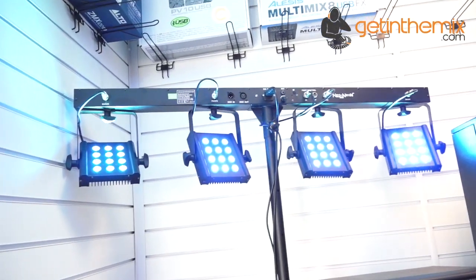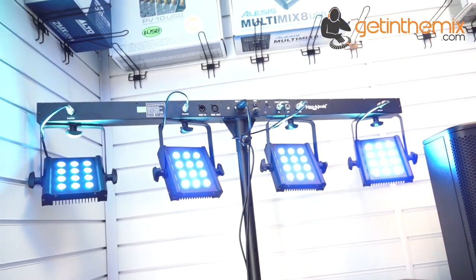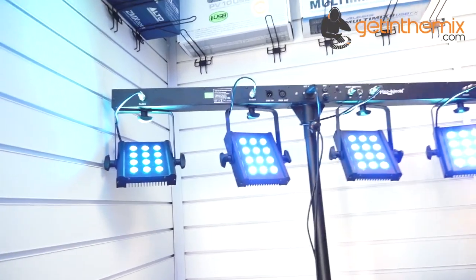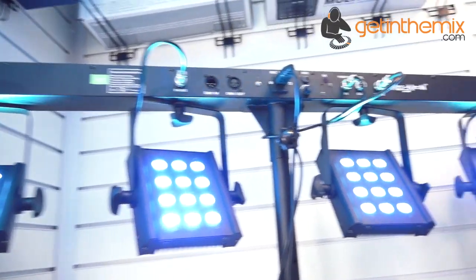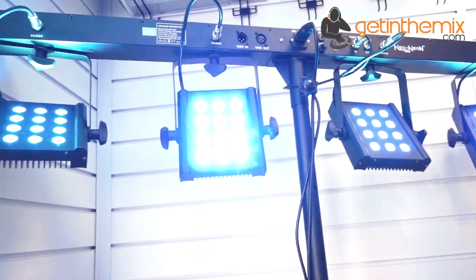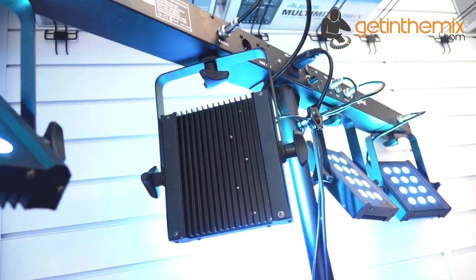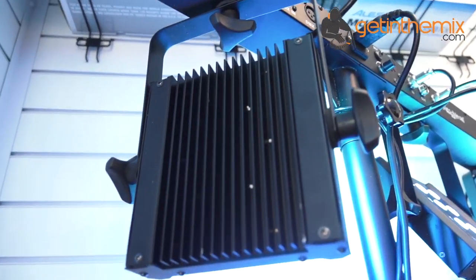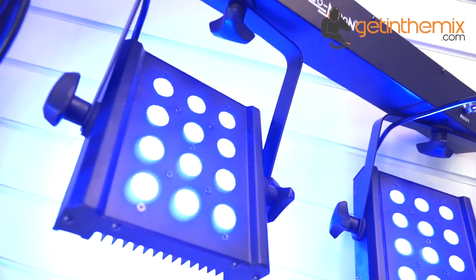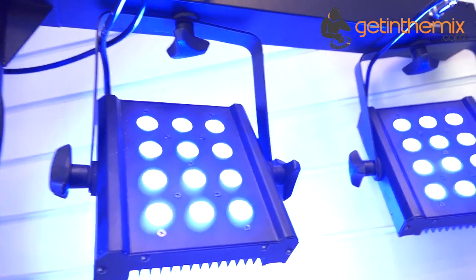At getinamix.com, we're looking at the 12-3 Power Bar from a company called Neo. The first thing that should be very apparent is that it is exceedingly bright — and to prove a point, there are heat sinks at the back. What you've got is 12 three-watt LEDs, and it's all colour as well.